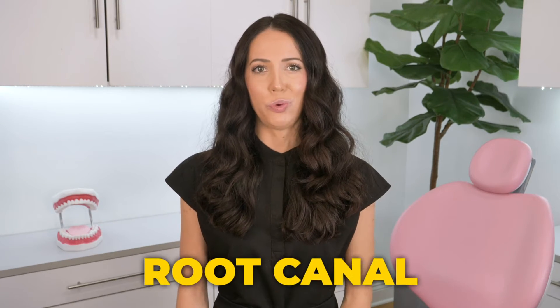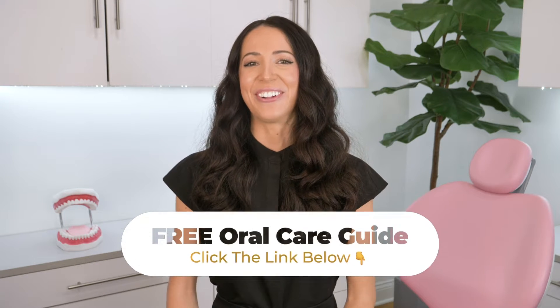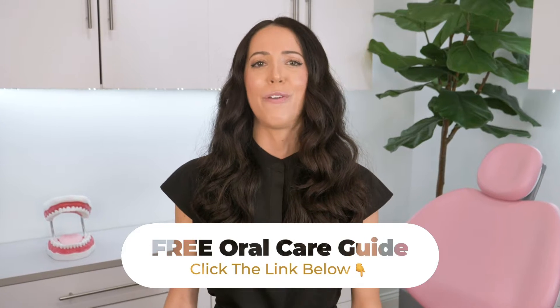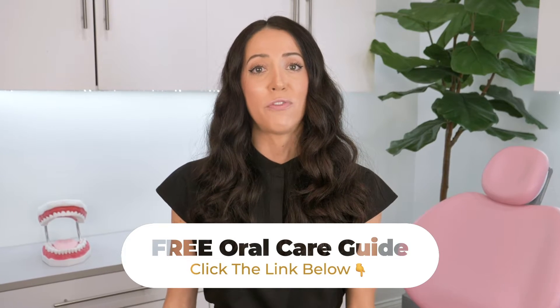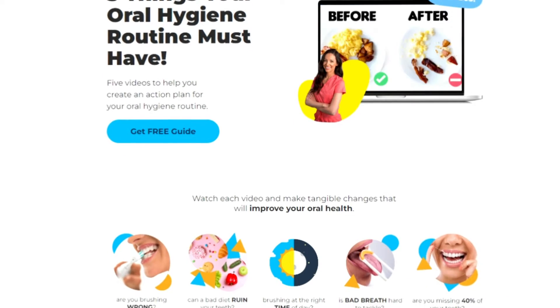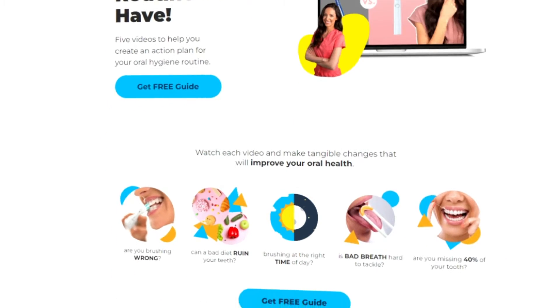Hi, my name is Whitney. If you're new here, welcome. If you've been here before, welcome back. Today we're going to watch a root canal procedure at the dentist. And before we get started, make sure to get my free oral care guide — click the link in the description below or in the pinned comment to discover all of the essential components for an effective oral hygiene routine at home to help maintain a healthy smile by preventing cavities, tooth infections, and things that lead to needing a root canal. And having said that, let's walk through a root canal appointment.